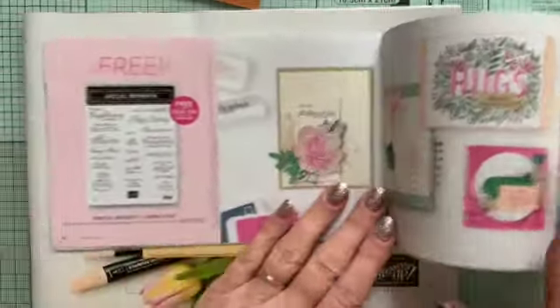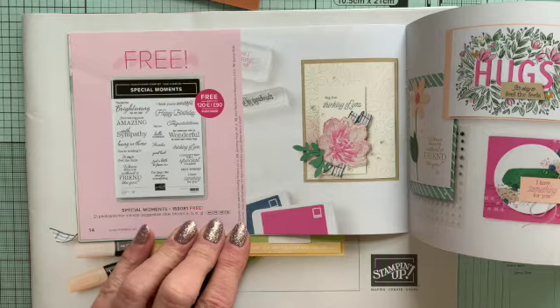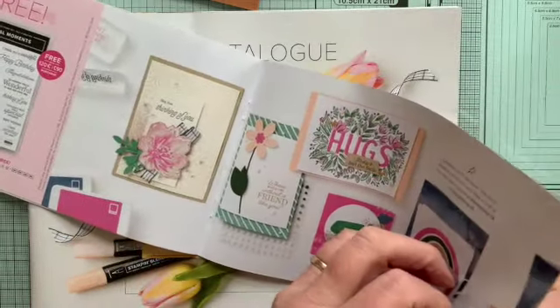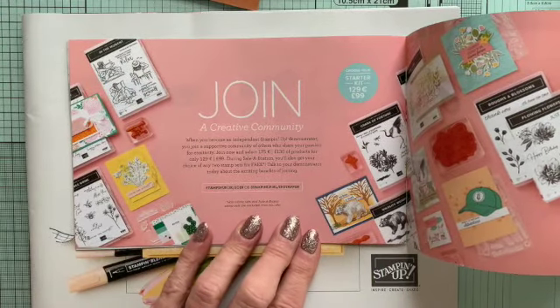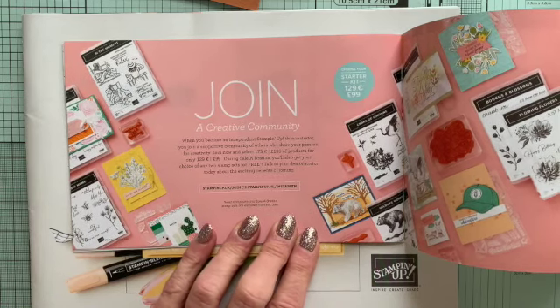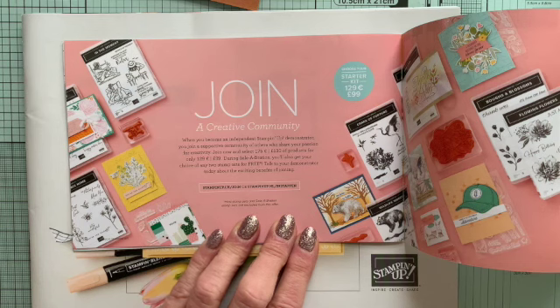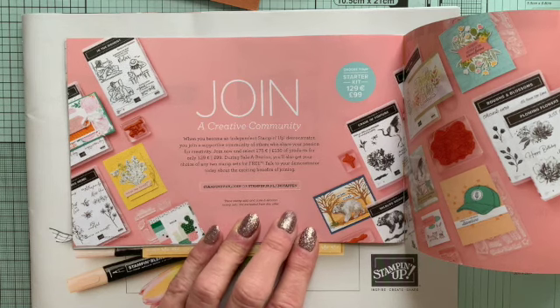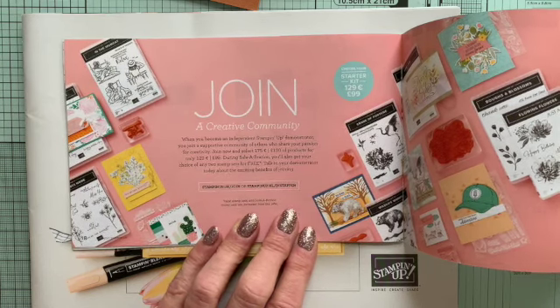We also have another £90 Sale-A-Bration item — Special Moments — which has a whole range of beautiful sentiments. We also have a brilliant joining offer. As you know, with any of our Stamping Up catalogues you get a great joining offer — you can order £130 worth of products but only pay £99. Well, if you join during Sale-A-Bration, you don't only get your £130 worth of products — you can also get your choice of any other two stamp sets, which can be up to another £40 or more. So you're getting around £170 worth of products for only £99, which is a heck of a bargain.